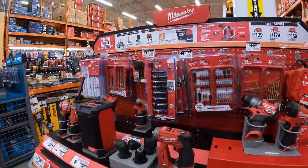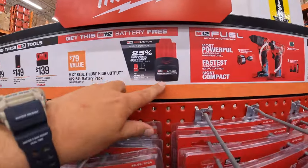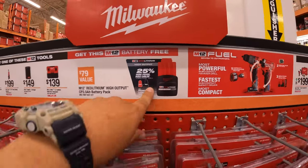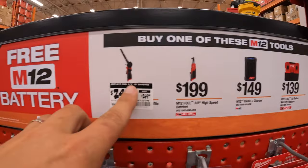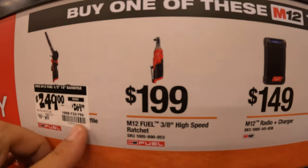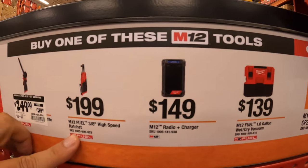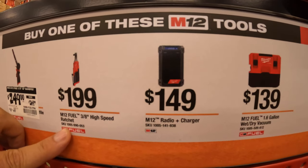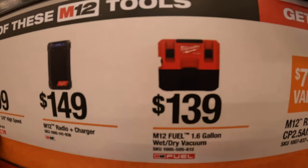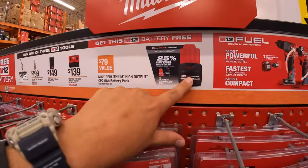Milwaukee M12 still has this going on with a price drop — with any of these purchases you get a 2.5 amp hour high output battery included. $249 for the half-inch by 18-inch band file. $199 for their M12 Fuel 3/8-inch high-speed ratchet. $149 for their M12 radio plus charger. $139 for their M12 Fuel 1.6-gallon wet dry vac — fantastic vacuum. Any of those purchases, you get a free 2.5 amp hour high output battery.